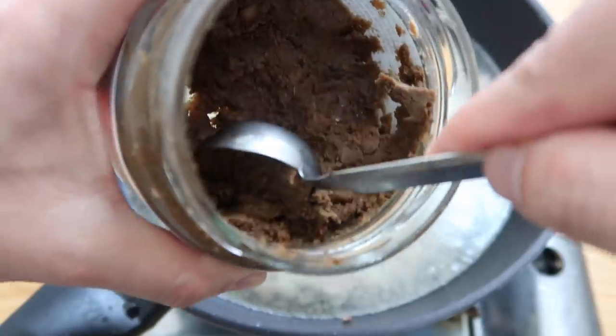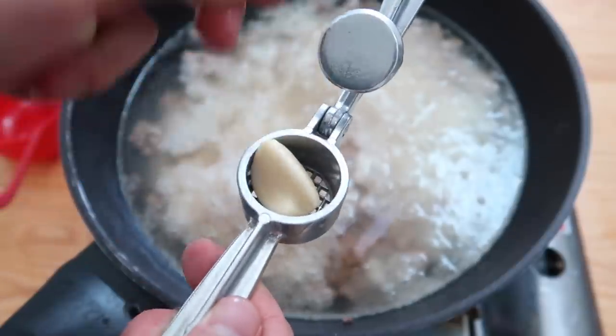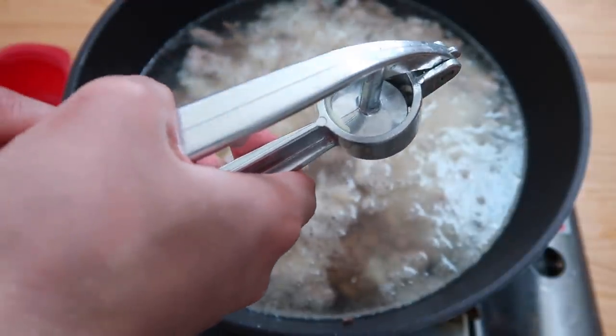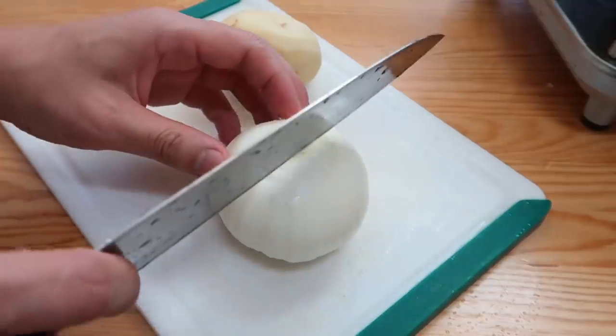I would recommend going to Gochujar and trying out some of the artisanal brands from Korea. Drop in two tablespoons, then about one tablespoon of minced garlic, which comes out to about three cloves. Give it a gentle stir and you should be able to break up that doenjang paste. We're going to wait till this reduces.